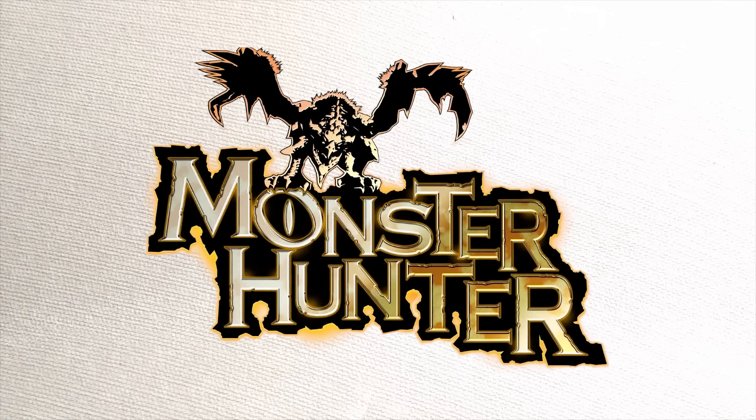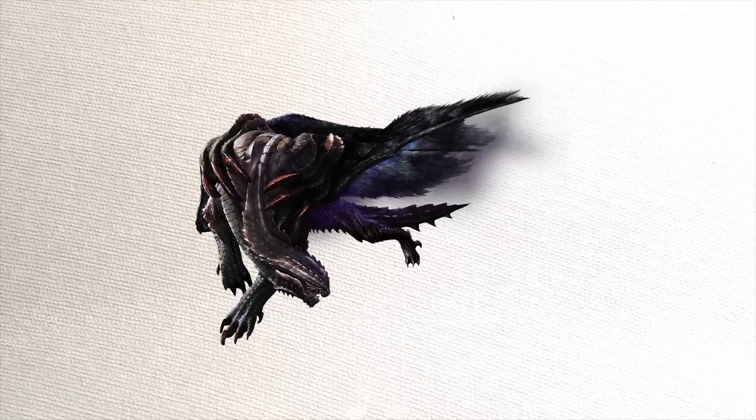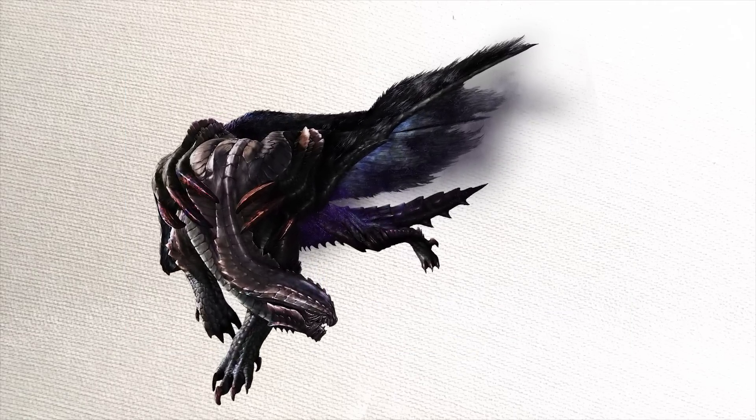I never played it, but I do know that it is a Capcom game where you hunt down monsters, wear their skin, and eat their flesh. And the Gormagala is one of the coolest monsters from the game. But what if the Gormagala was a weeaboo wet dream? That's where Armor Girls Project comes in.